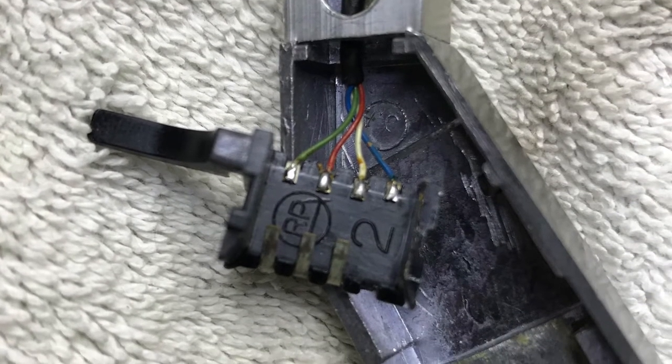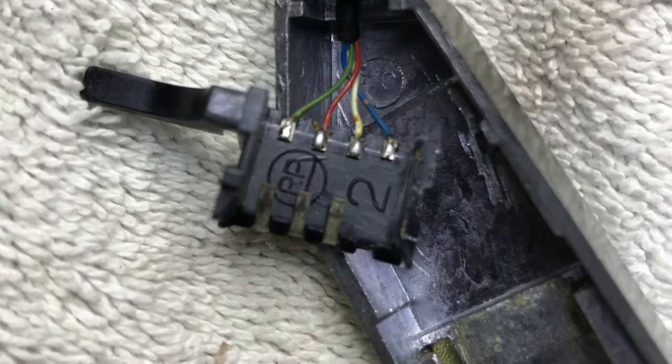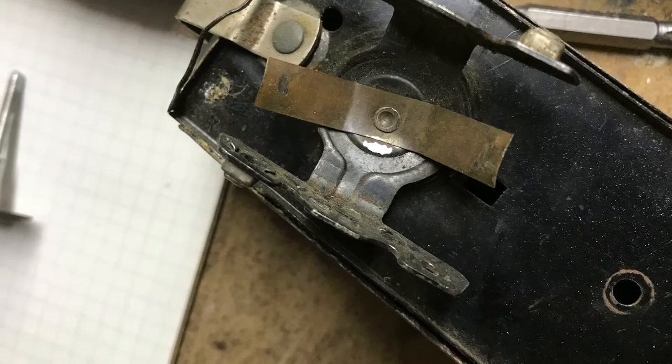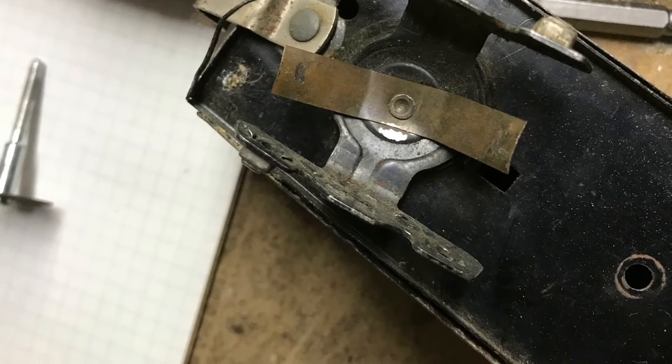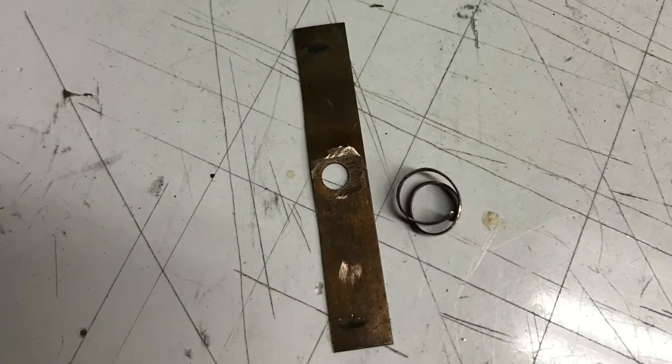Here's the tone arm flipped over, and you can see the blue lead contact is just completely gone. I needed to figure out how I could fabricate one, so I dug through my old box of train parts and pulled a copper spring contact from one of the tender trucks.